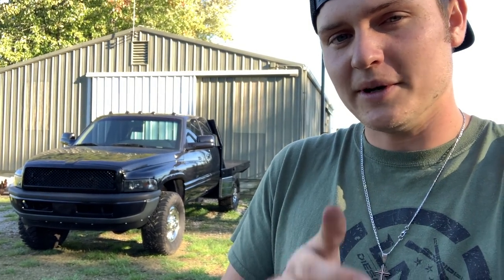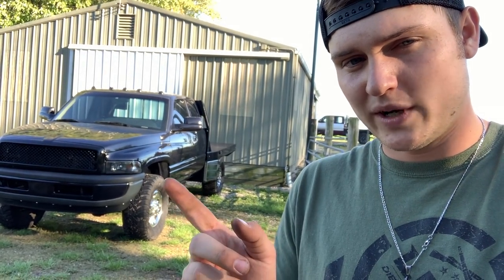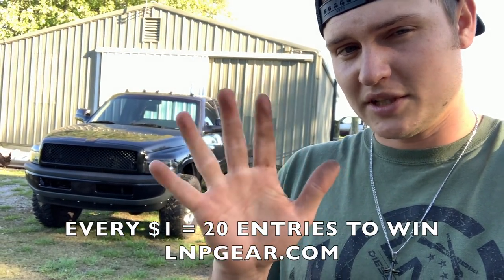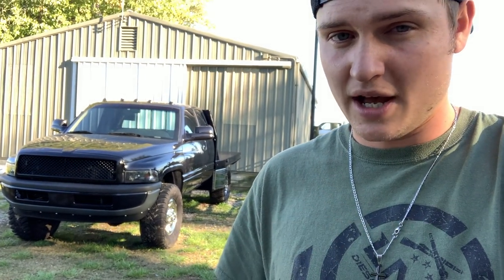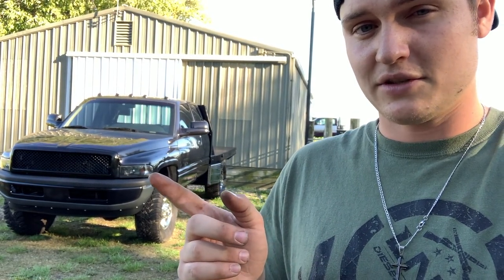Hopefully you enjoyed today's video. If you can help me with the tractor — those of you who know Allis Chalmers and the quirky things they sometimes need to get started — any tips or pointers would be highly appreciated. Don't forget, if you want 20x entries for a chance to win this truck plus five thousand dollars cash, your time is coming to an end on Wednesday, so you've got just 48 hours left. After that it goes down to 1x entry. Thank you so much for all the love and support — catch you guys in the next video!